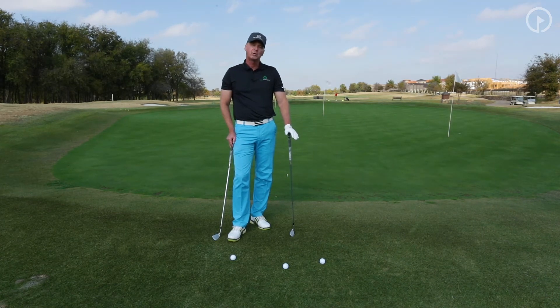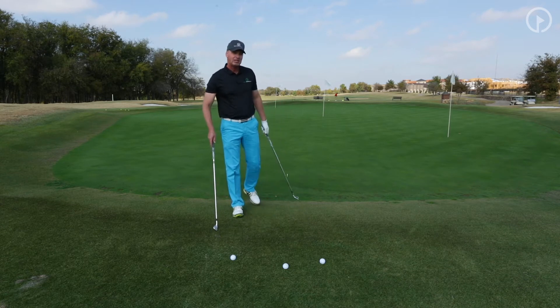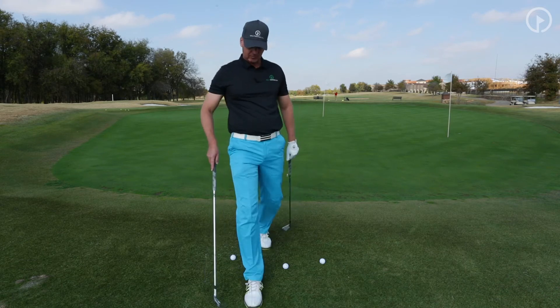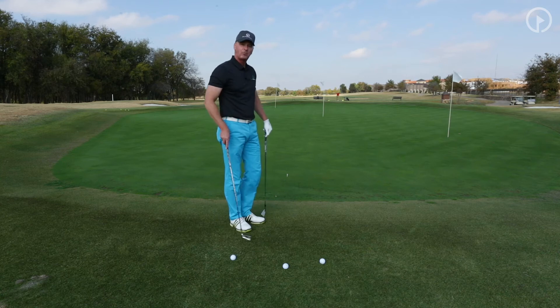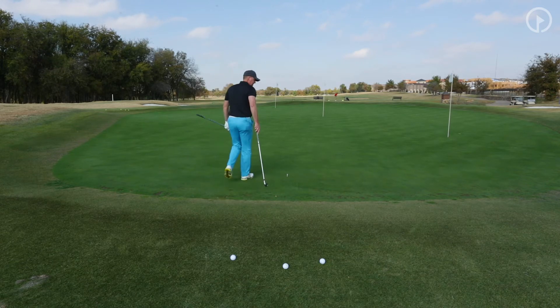So we're going to talk about when we chip, and we're going to talk about air time versus roll time, and then how to choose the proper club. I chip when I'm within three yards of the green. So the edge of the green is right here — one, two, three — so I'm inside of that, in a situation where I can chip. The next thing I want to do is look at my landing area, which is going to be about one pace on the green.